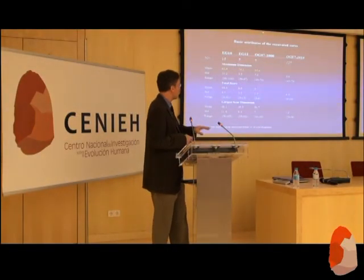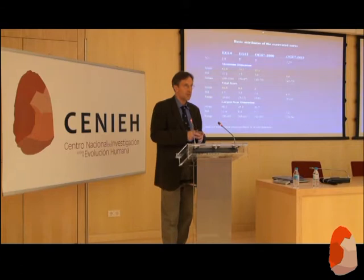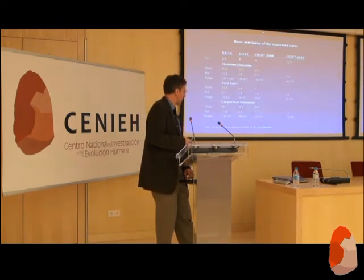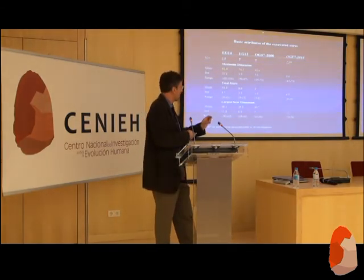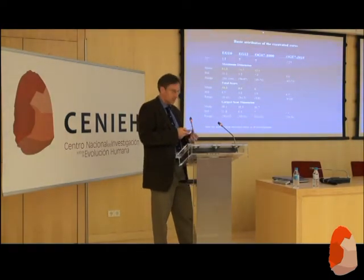One thing that really struck us this time around is the size — these cores are very small. With the new sample, it's a stark and interesting pattern. The maximum dimension has shrunk to 50 centimeters amongst the cores, and the scar count actually increased. So it just emphasizes the exhaustive nature of these cores.